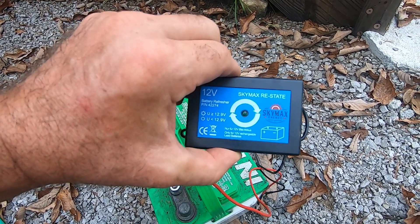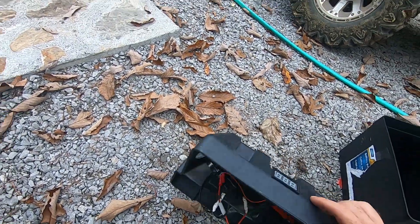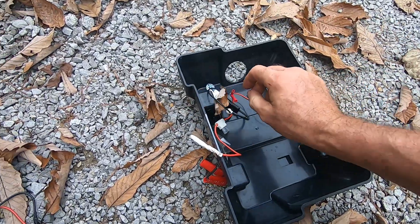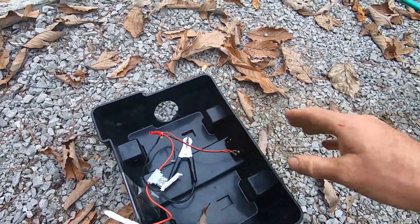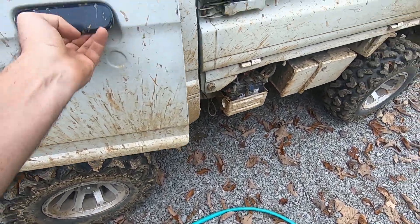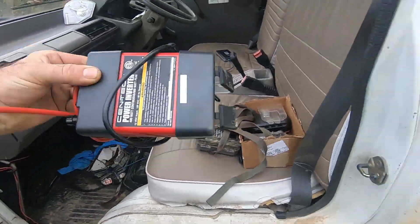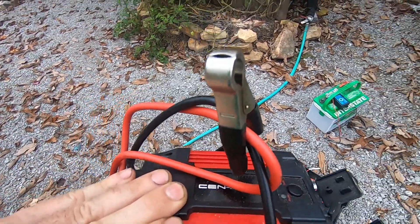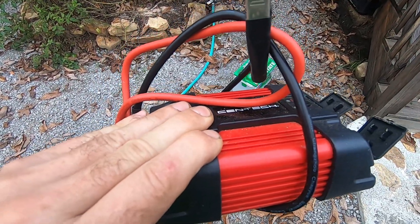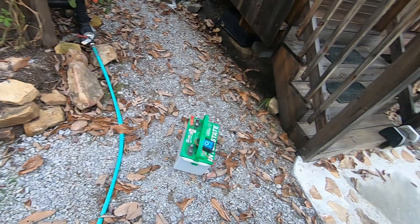They call it the Sky Max — it's just a desulfator that hits the battery with a square wave. I've also got a meter with alligator clips on this battery box, and I want to use this box again as a kind of portable generator. I've got a little inverter — between the inverter and the battery I've got a little power pack I can take out in the field and use. Pretty handy.